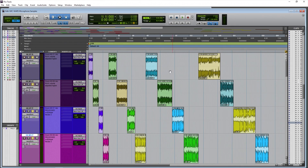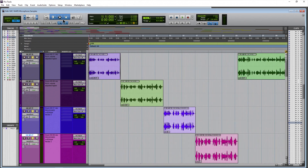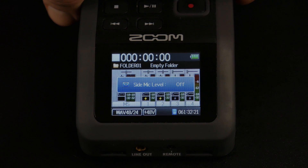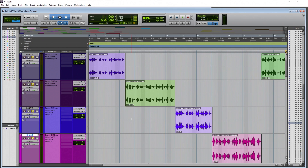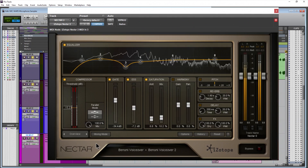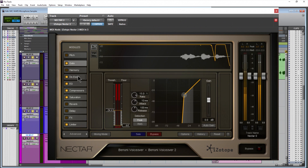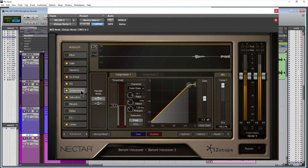Here we are in Pro Tools and we have several samples to listen to from the Zoom H6 — the XY capsule and the MS capsule. For the MS capsule, the sides are turned off; that's probably how you would use it for close voice work. We're positioned directly down the middle for the XY stereo microphones as well, so we have a great center image there even though it's a stereo track. We have raw samples and we have processed samples. The processed samples are processed through iZotope Nectar 2, which has everything you need within one interface to make a professional sounding voice track.